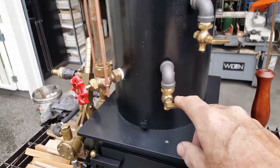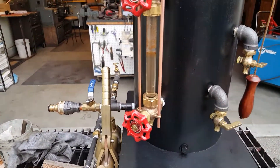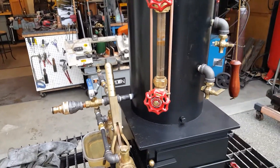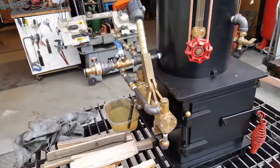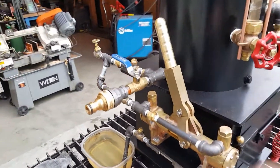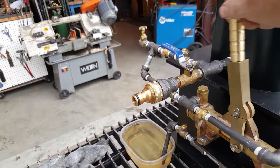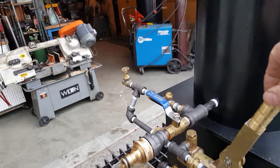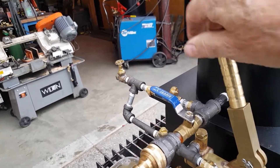Tricocks here, water sight glass here. Always make sure the water glass is at least halfway up — on these small boilers, even more so. Double-acting pump. If there's an air lock in, this is the air lock valve — that gets the air out.